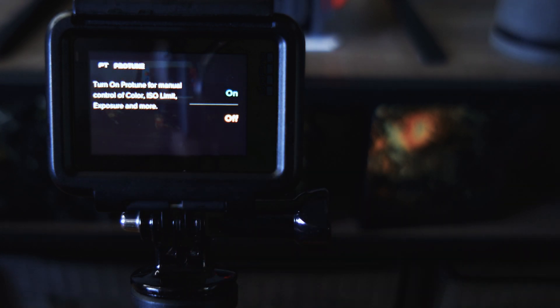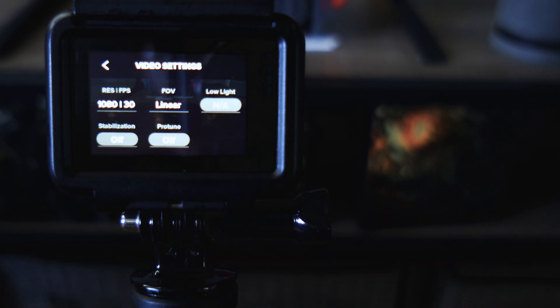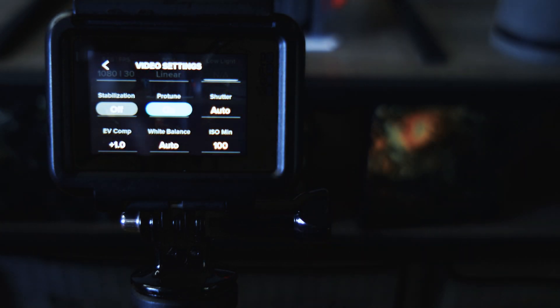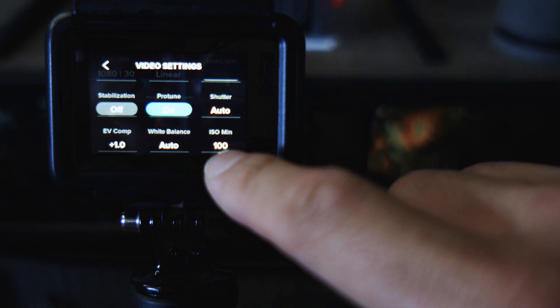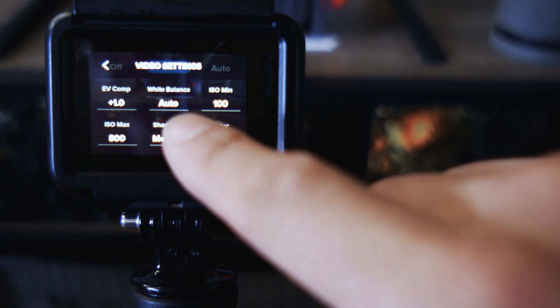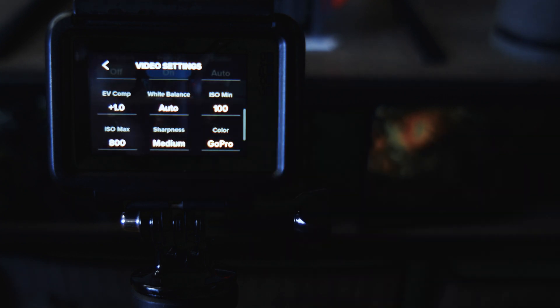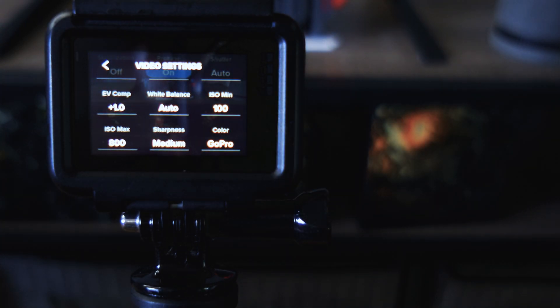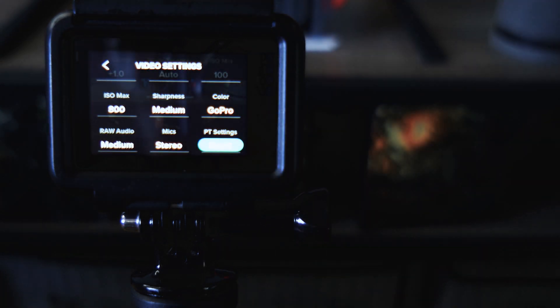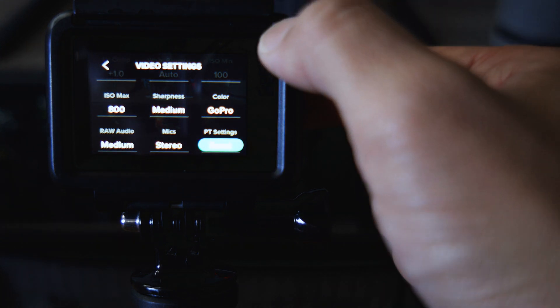Protune is more of a personal thing. If you turn Protune off, you'll notice a lot of the settings just disappear. I turn it on for my settings. I leave shutter on auto, EV comp on auto, and white balance on auto. With live streaming, you want consistent lighting throughout your whole session, so you don't really have to worry about ISO and white balancing — the GoPro will do that for you, since the lighting isn't going to change. For sharpness, I put it on medium, but you can go sharper — that's personal preference.